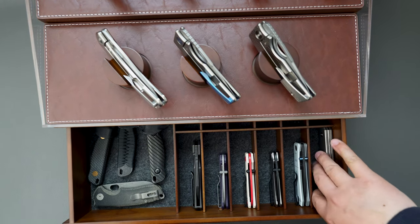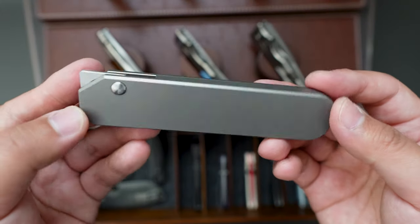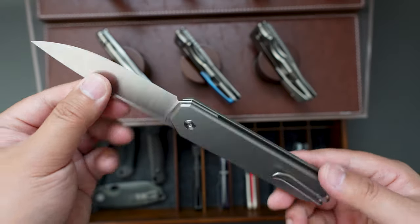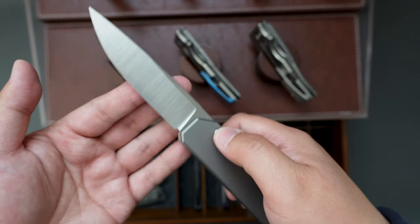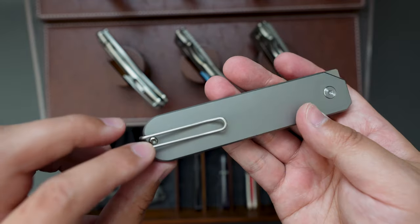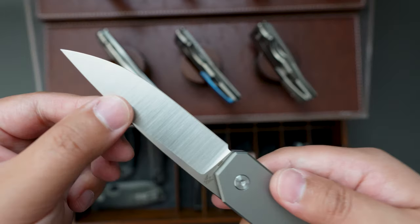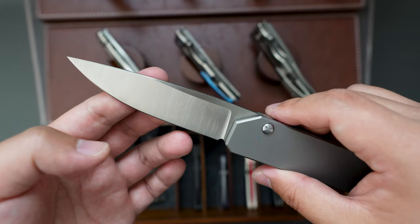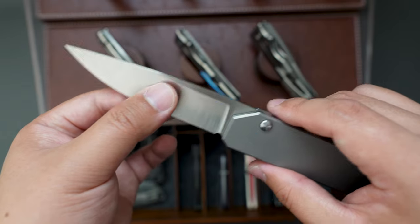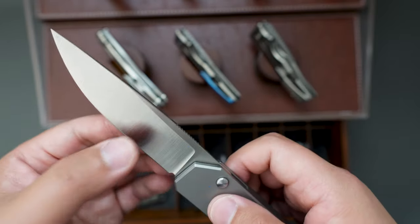And the next one is Mr. Designs Zero. This one is super minimalistic as well. It's a button lock with wired pocket clip. The blade is in M390 with full flat grind and satin finish — very slicey.